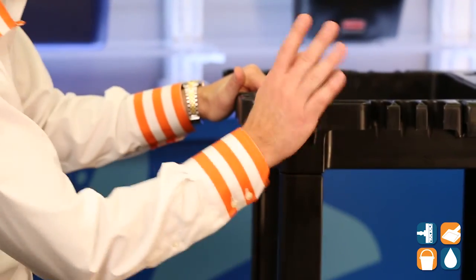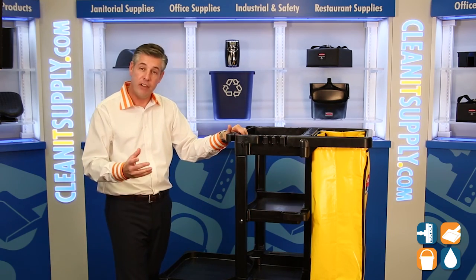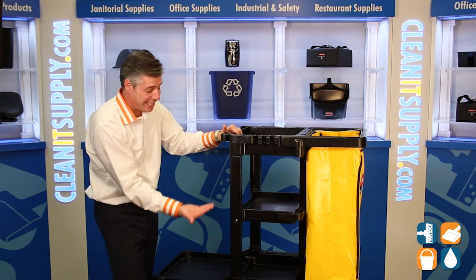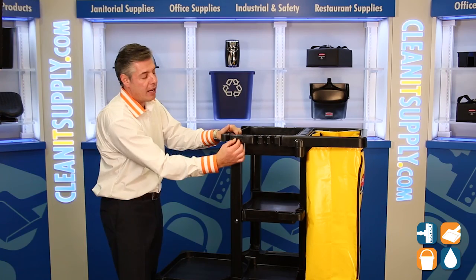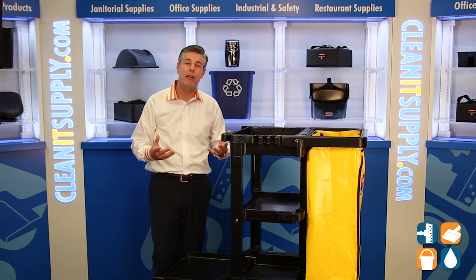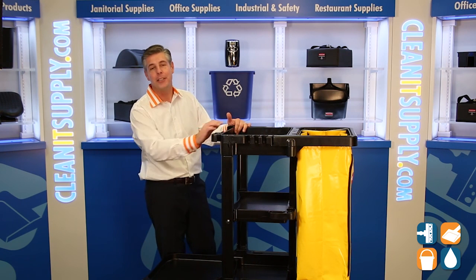You can put paper towels, and Rubbermaid spells it out by putting little iconic molded-in visuals so you know exactly what you can use it for. Here we have an angle broom — the molded plastic is actually angled so the handle stands upright, well thought out. And then you have little notches here, great for a dustpan holder. That is the 6173 by Rubbermaid. Get in the know, subscribe below — I'm Danny D and you're watching CleanIt TV.